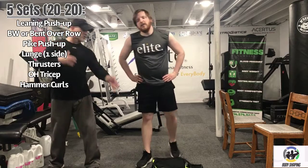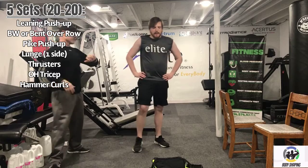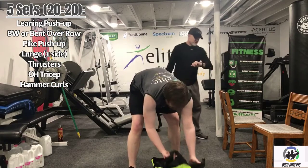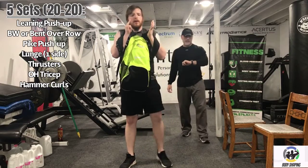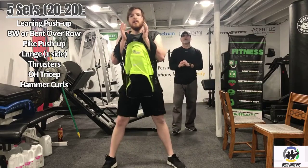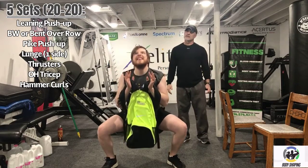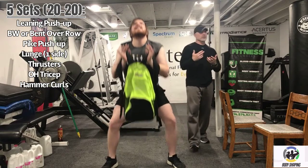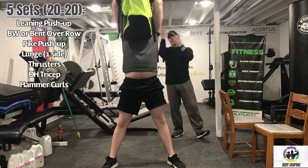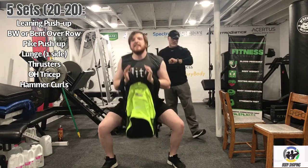Three, two, one — here we go. Work for 20 seconds. Keep that torso up. You're getting the legs involved, really getting that core because you're holding the weight and pressing overhead, and even the triceps are engaged as you stand up. Great job. Recover for 20 seconds.